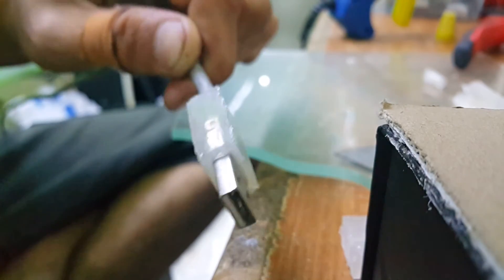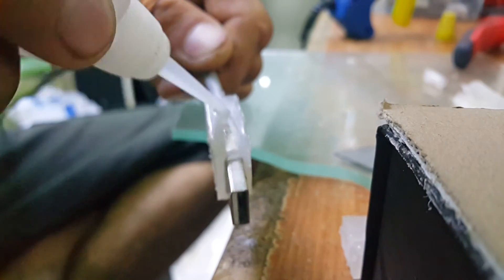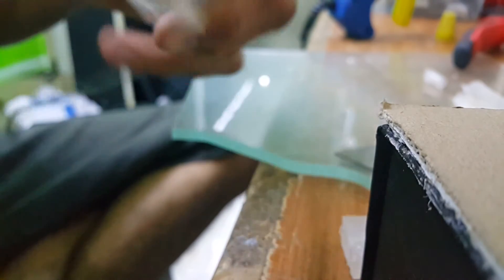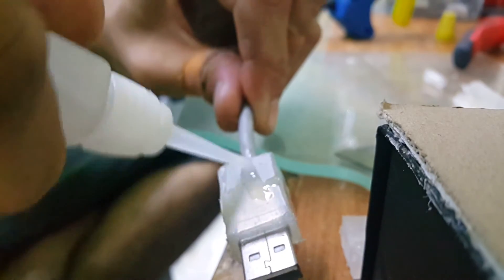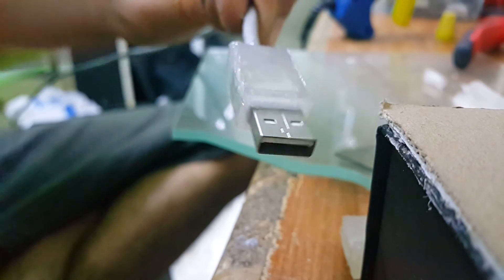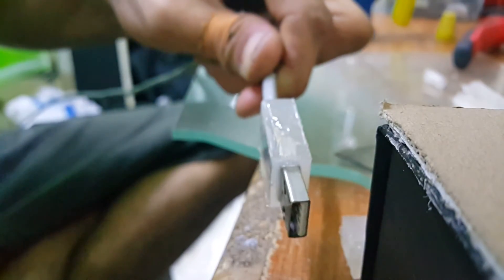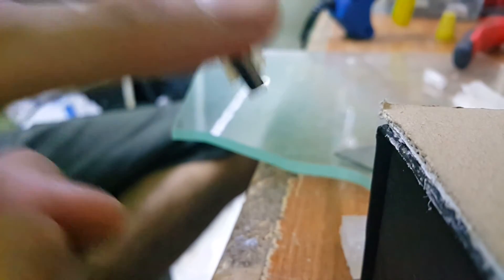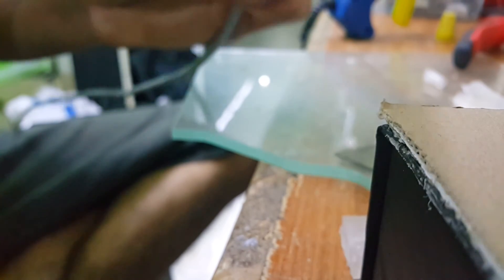Now that we're done with that, we can coat the outer layer with super glue. You can use other tools, but I'll just do it with my finger — it's okay. Just put a little bit on there and spread it carefully. It's a nice finishing touch. It's okay if you don't want to do this — it's not really necessary, but I prefer doing it.